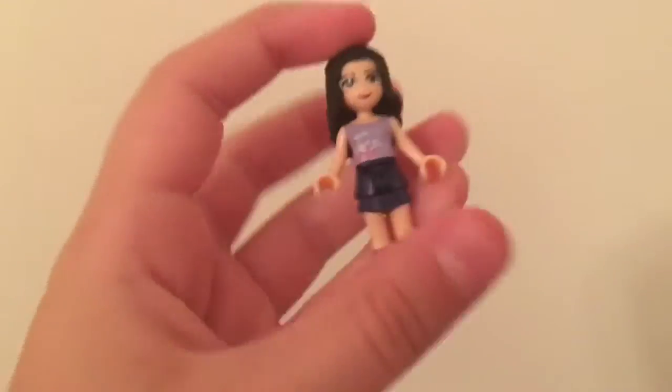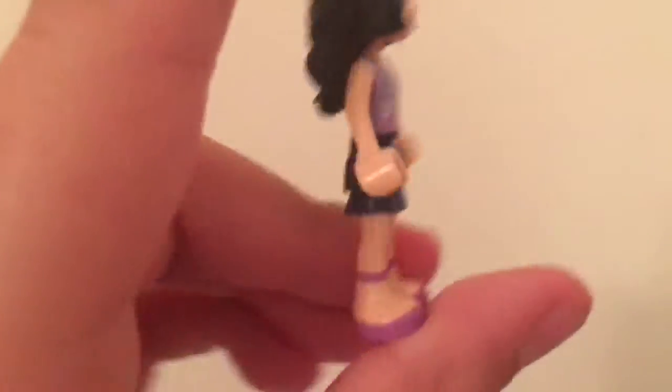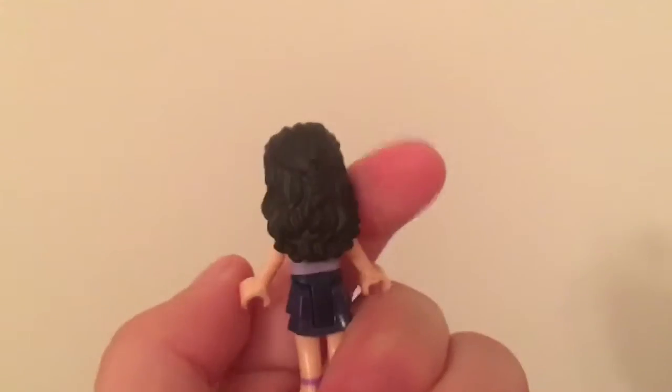Let's move on to Emma. So here is Emma. She has a purple shirt with pretty flowers on it. She also has a black skirt and some sandals. And I love her hair so much — it's just so detailed. She's definitely one of my favorites.